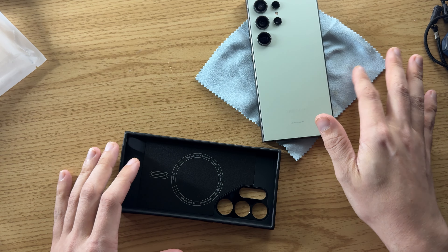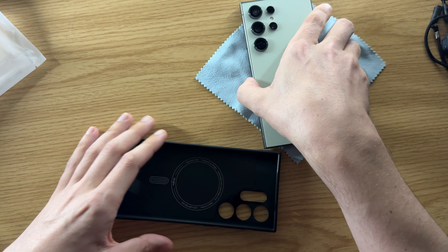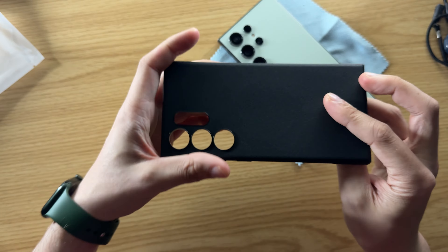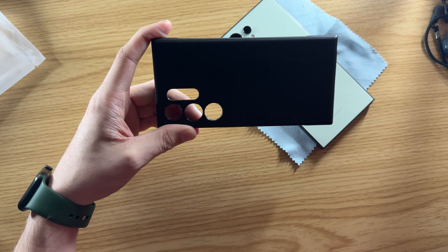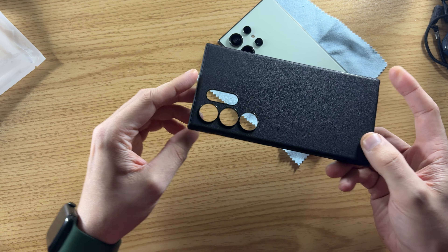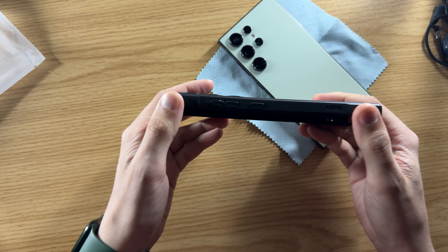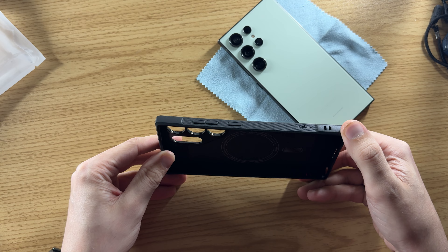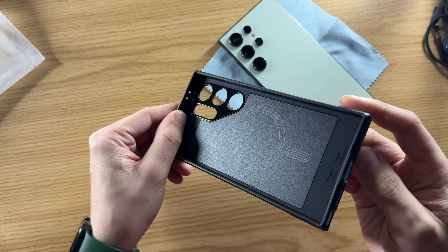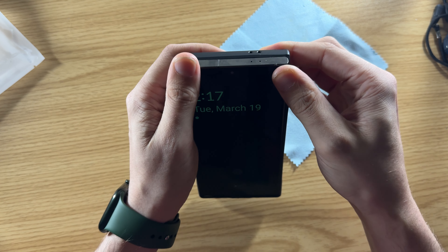I have my phone sitting on a cloth so the screen doesn't get scratched, in case there are any particles on the desk. We're going to take a look at the case real quick. You can see it's an all-black case with a nice texture on the back. The sides have a little bit of grip as well, and there's a lanyard port there. We'll get it on the device and go over the case more. It just slides in really easily.